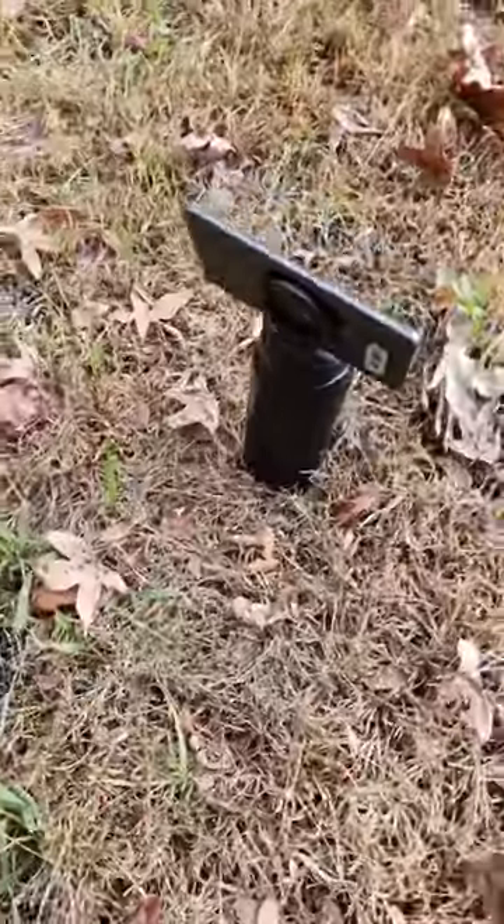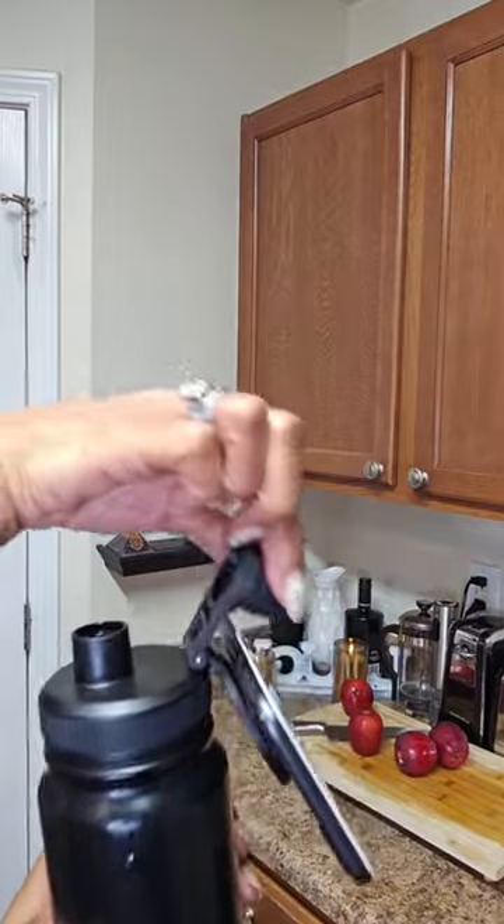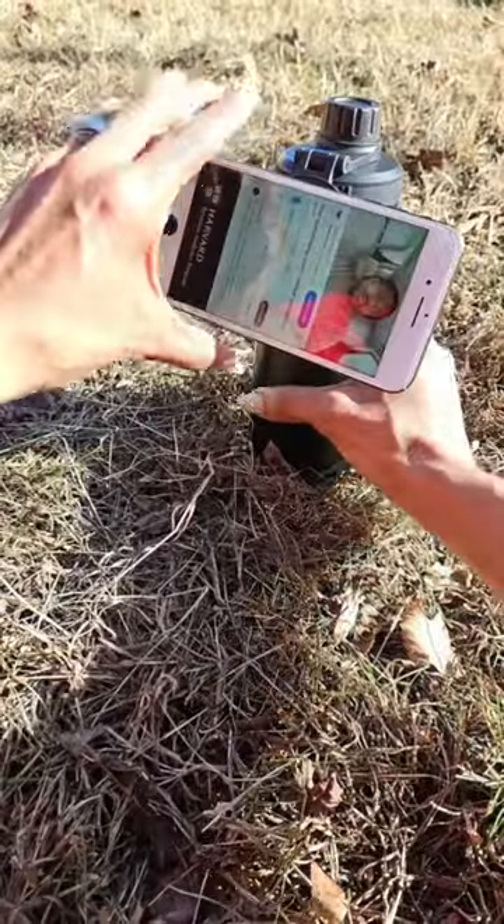This MagSafe bottle is compatible with iPhone and Android phones, and we also include an extra magnetic ring to make it compatible with any phone. It has a leak-proof lid that includes a T-filter.